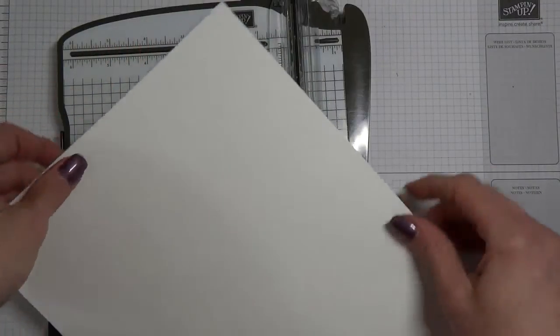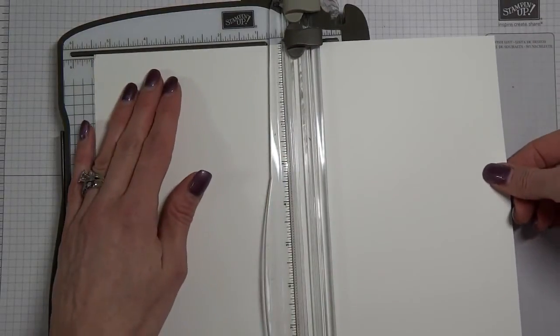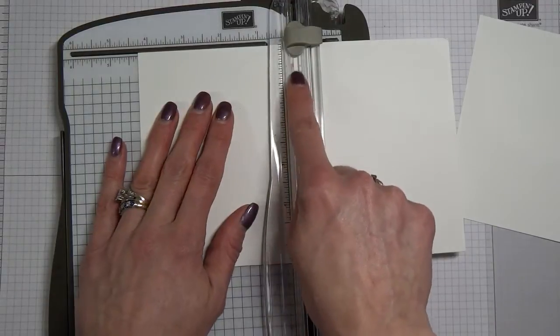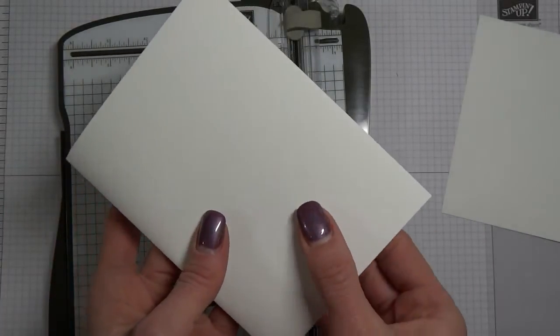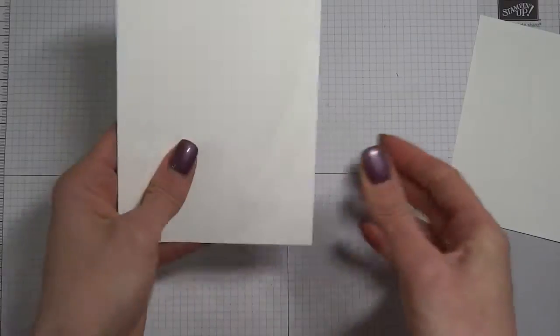Whisper White cardstock is 8.5 by 11 inches. Standard cards are 4.25 by 5.5 inches. So 11 inches divided by two is 5.5 — we're going to put it to the 5.5-inch mark and cut that. Now I have two pieces at 5.5 by 8.5. This is where we score it at 4.25 inches, lining that up with the 4.25-inch mark and using the lighter gray scoring blade. Now it's indented, so I want to bend it this way. Lay it down and smooth it out — there's your card base.